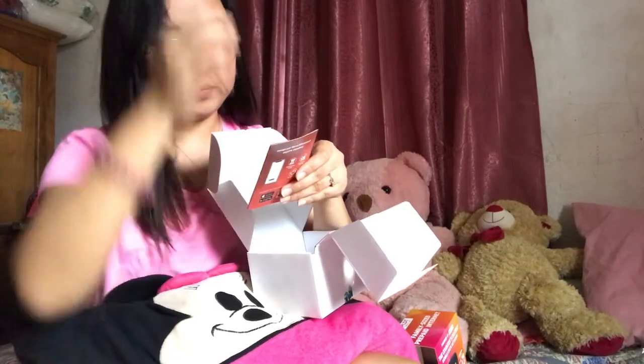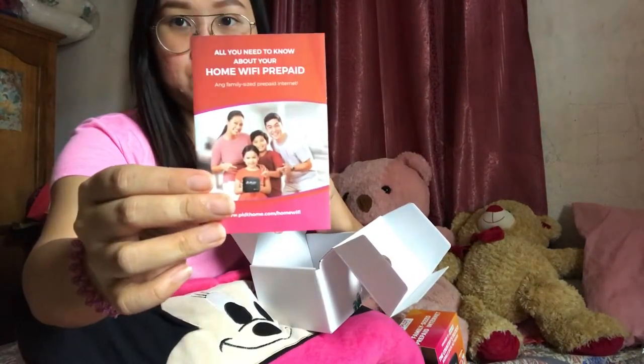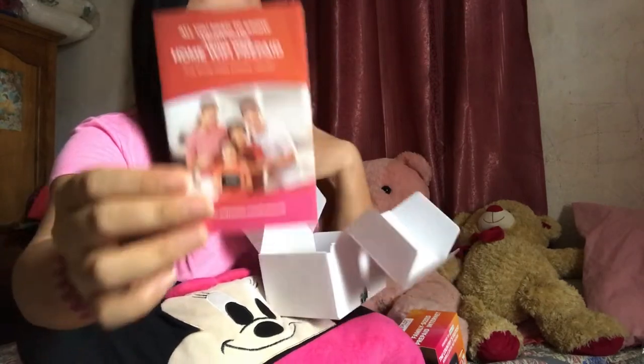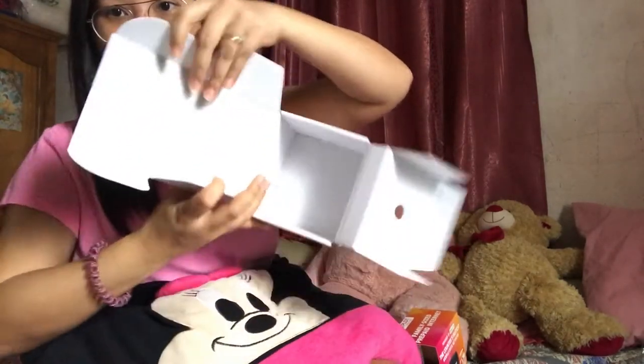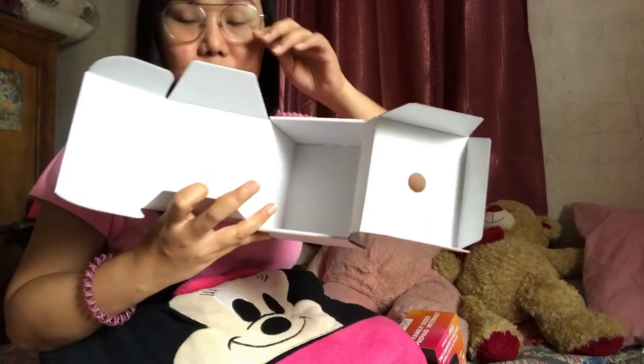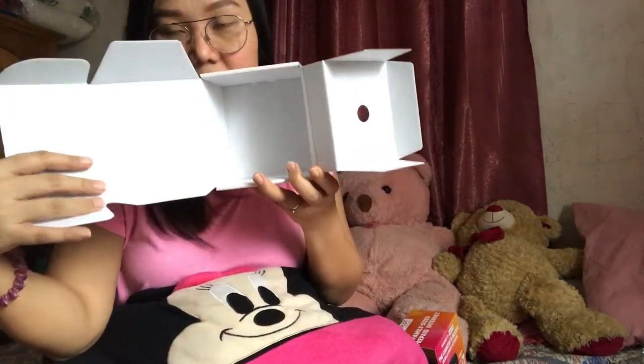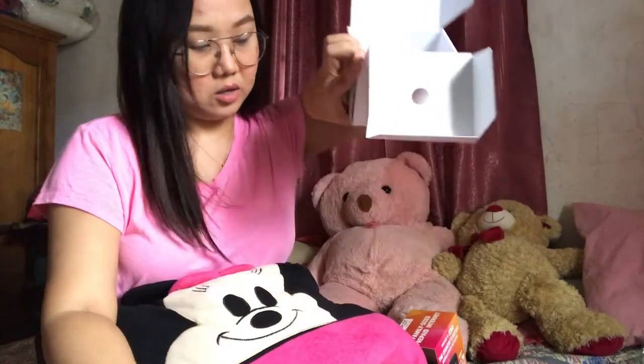There are also two brochures — one that says 'all you need to know.' And that's everything inside the PLDT Home WiFi box. Now let's see and figure out the contents further.